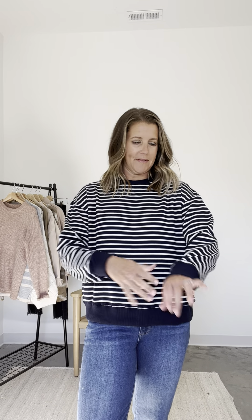Do I need another navy white stripe top? Probably no, but like, will I be buying this? Most likely.